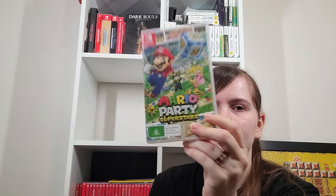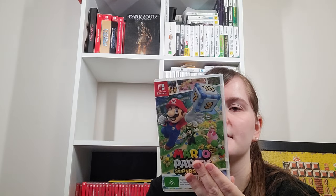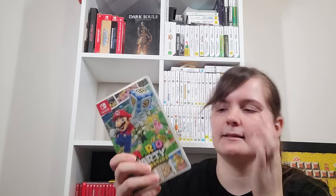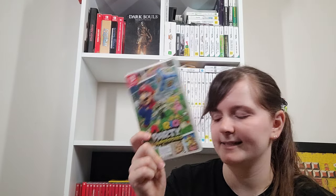Mario Party Superstars is the better of the two — it's a bit confusing between Super Mario Party and Mario Party Superstars. This one is more standard, with a bunch of the old game boards and a mix of the old minigames including some of the best ones ever like Book Scrum. It also has proper online play. I love Mario Party games — I've played games like 2 and 4.